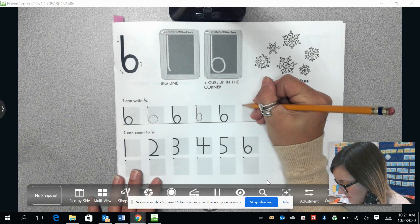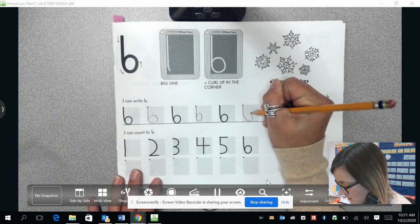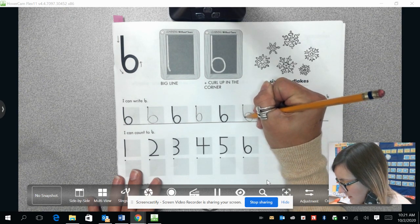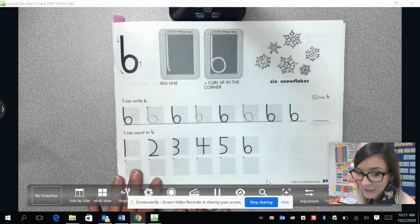One more time. We're going to draw our line coming down, then we're going to start curving and draw the line back to the beginning. You can practice that down here by yourself.